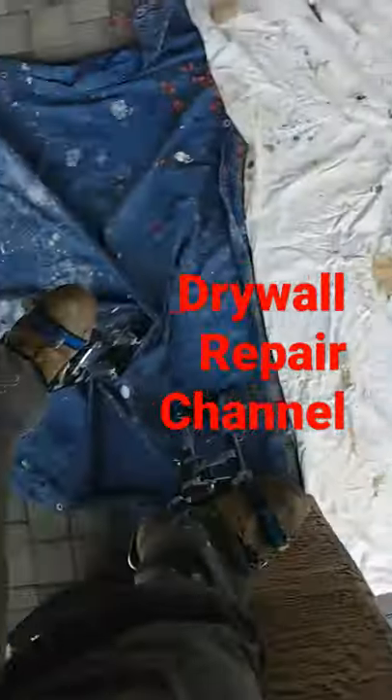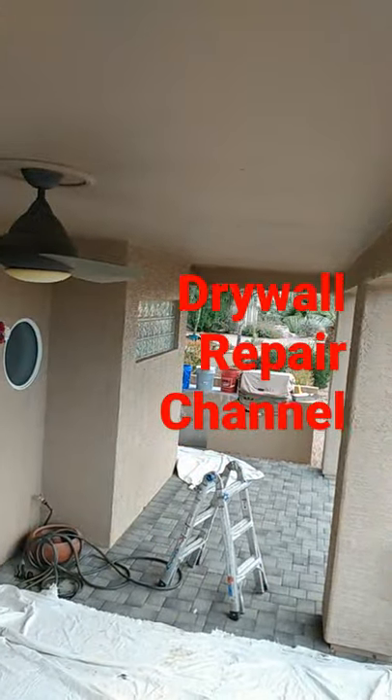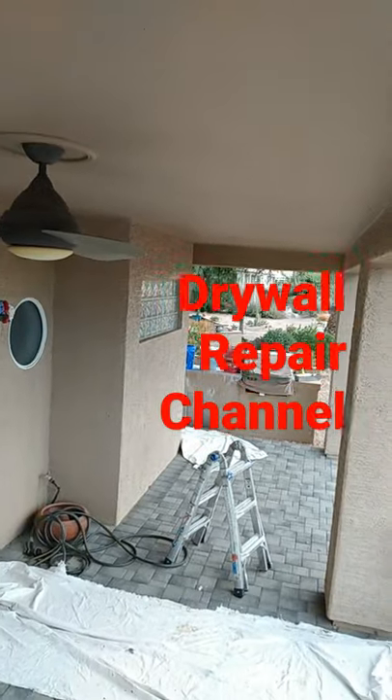But hey, these are just another tool of the trade in the drywall repair channel. I've got a lot of videos on drywall repairs on my channel — go ahead and subscribe and like. Hey, thanks for viewing.